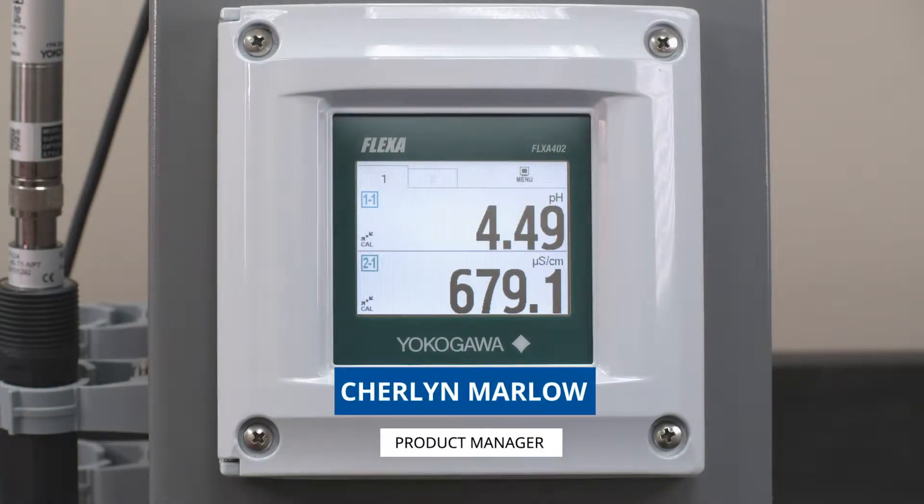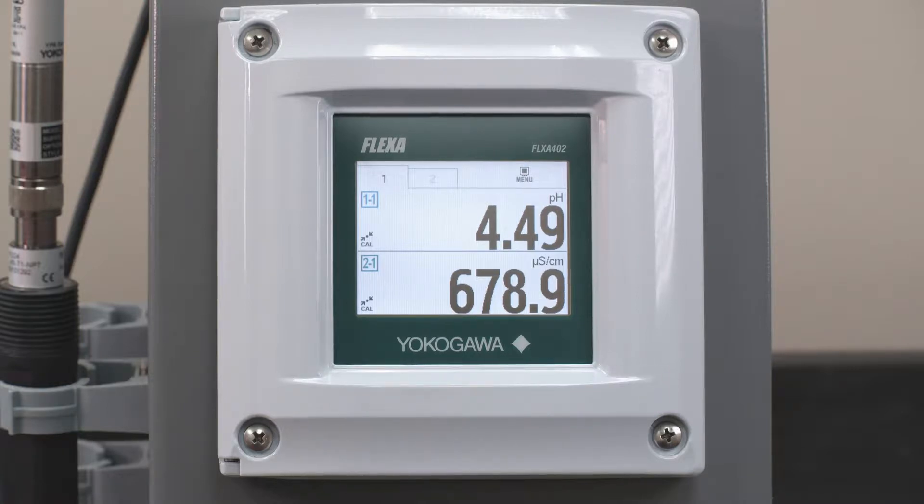Hello, my name is Sherilyn Marlowe and I work with Yokogawa's Liquid Process Analyzers. Today I'm going to walk you through the steps of how to set up our Flexa 402 to trip a maintenance alarm or an indication on the display, or a contact relay that you can switch for those applications that are very nasty and very dirty, where we have coating that happens over them frequently. We can watch these values to either auto start cleaning or give us some sort of alarm indication.